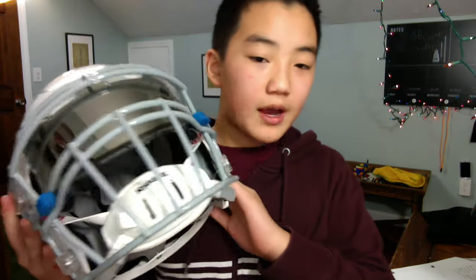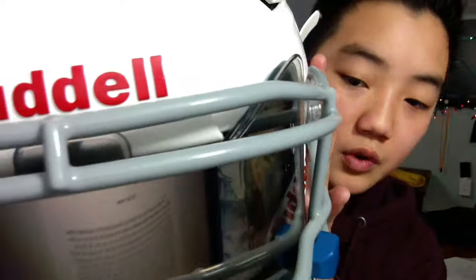Hey, what's up guys, it's your boy Theo here coming back with a new football review. Today I will be reviewing the Riddell Speedflex. Here is the Riddell Speedflex, and as you can see I put my shock visor with the chrome insert, which you can't buy anymore. To be honest, I'm a bit sad about that.